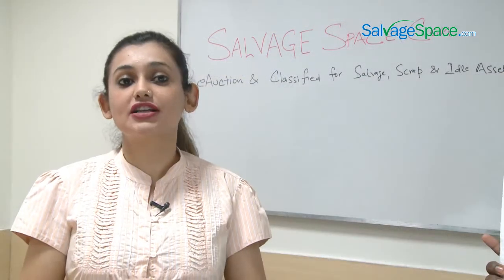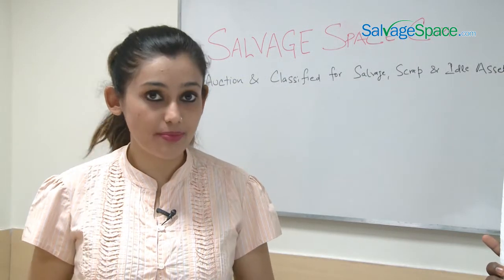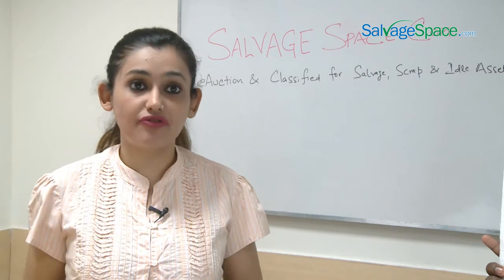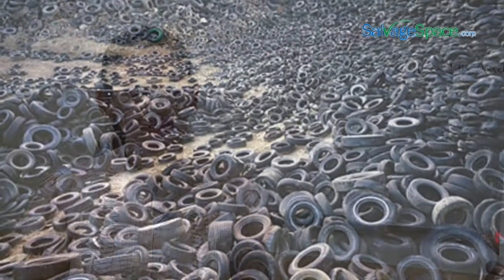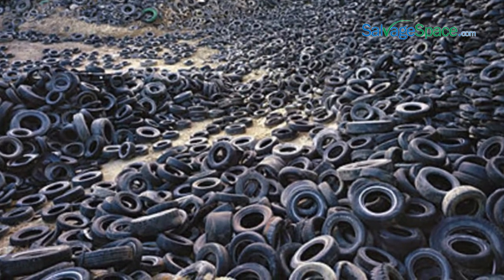Since we cannot dispose of used tires through traditional methods, it would be best if we found a way to recycle them and reduce the waste in the environment. Scrap tire is the term used for used tires which have been removed from a vehicle.